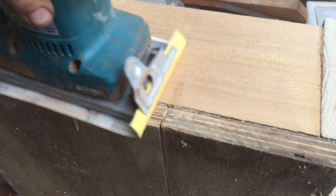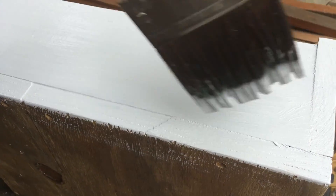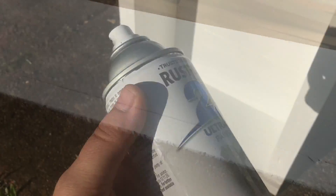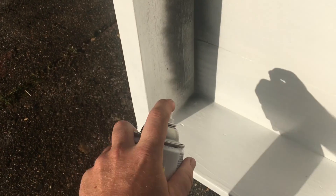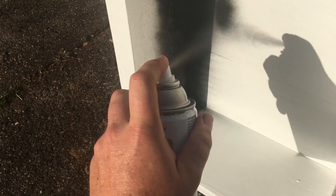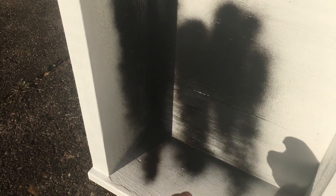Give your box a sand and paint with a water-based paint. Give it three coats of exterior paint. Once your box is fully painted, spray the inside with matte black. This will help the box to heat up on the inside when the sun shines on it.